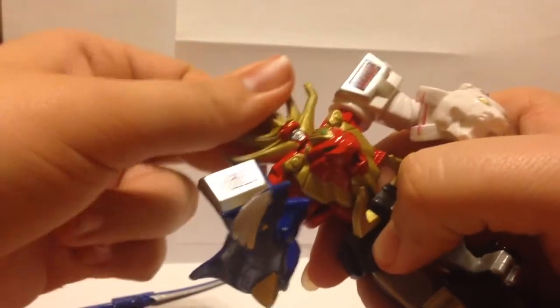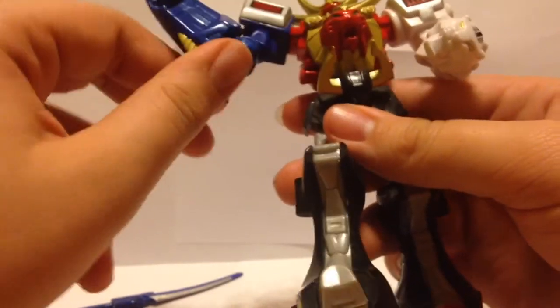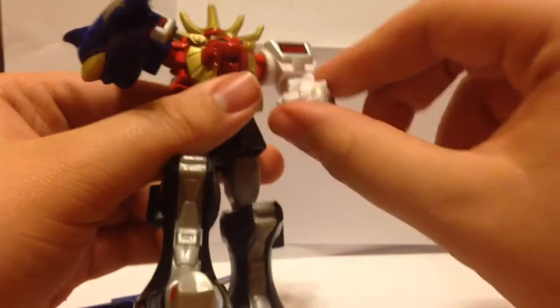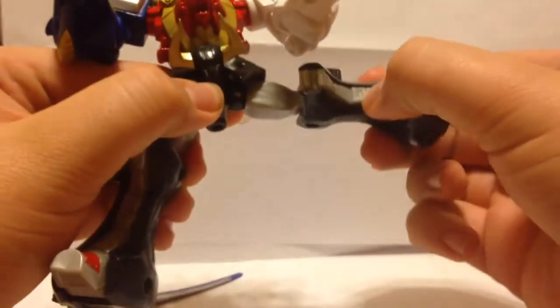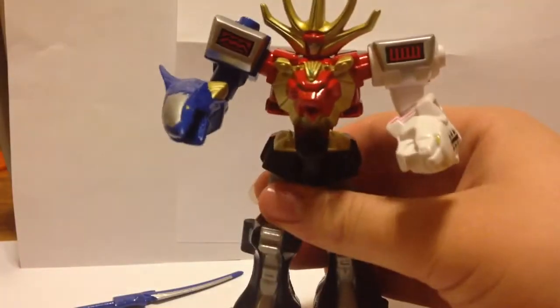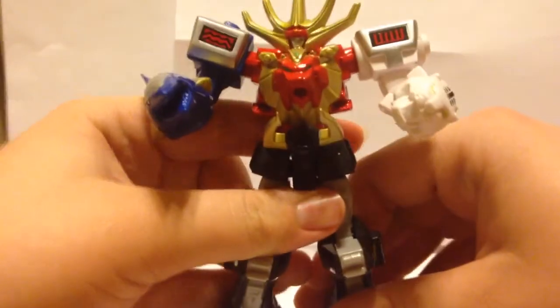As for articulation: his head can move 360 degrees on a slight ball joint, but because of the way the body is built it can't really move up and down. Arms can rotate 360 but there's no in-and-out movement. Arms can move left and right with full rotation. Legs can go backwards and forwards for a kicking motion, in and out, and bend at the knee. No foot articulation. There is a waist swivel.